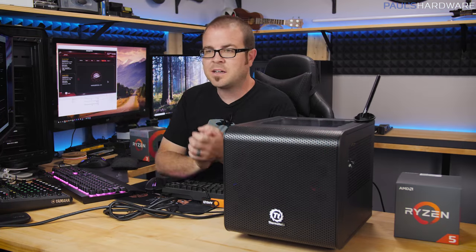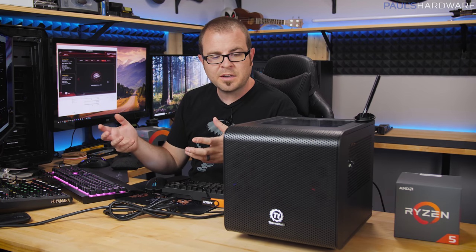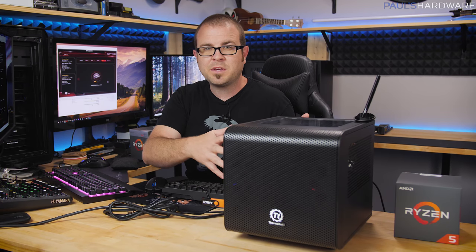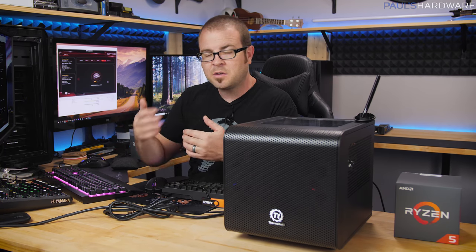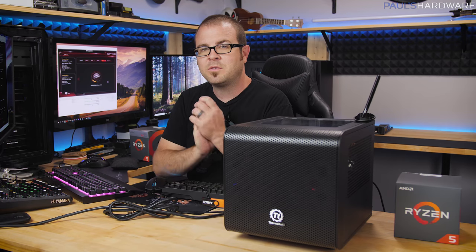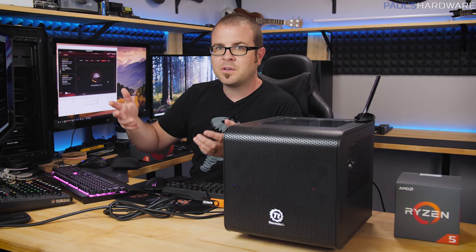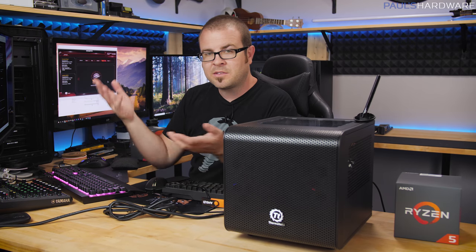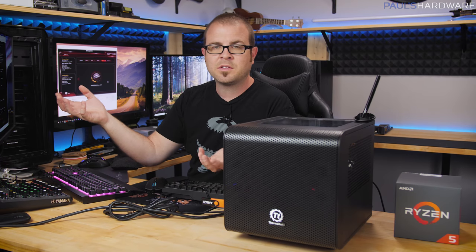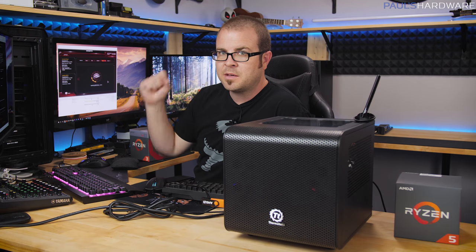A BIOS update is not something you need to do all the time — it's something you should do if you're considering a system upgrade, or if you're considering selling your motherboard. If you have an old B350 or X370 motherboard you're trying to sell, update it first so that whoever buys it can use a Ryzen 2 CPU without issues. It'll just take a minute or two, and it prevents the buyer from calling you back saying the board doesn't work.